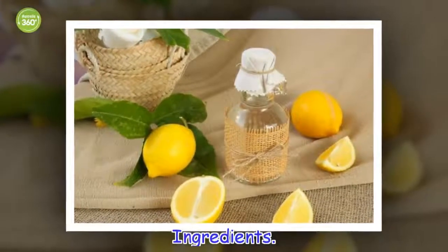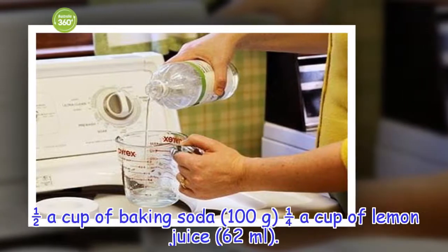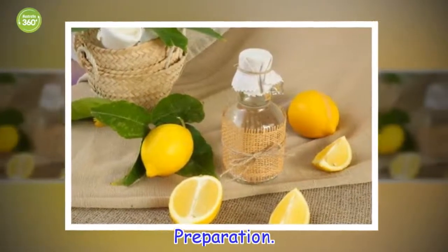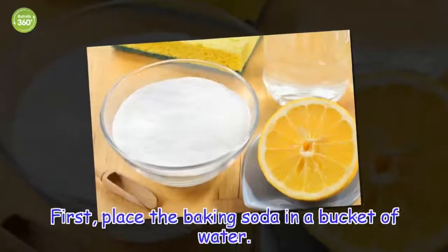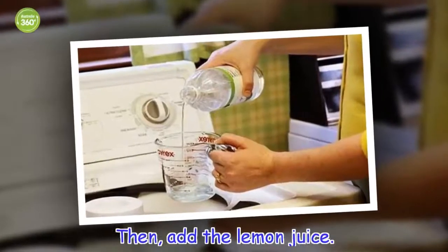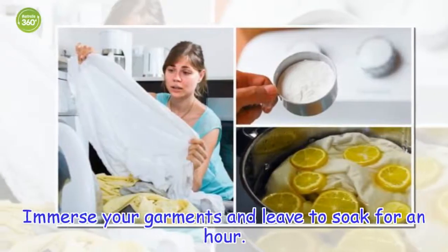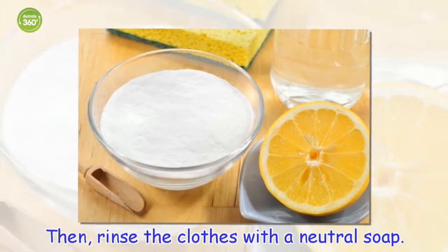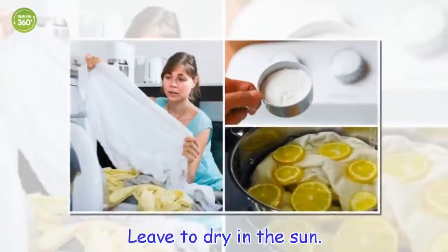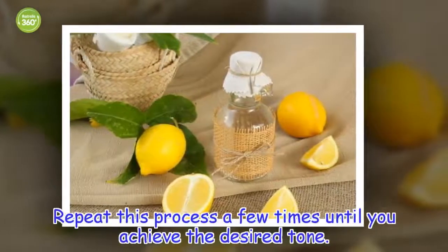Ingredients: half a cup of baking soda (100 grams) and a quarter cup of lemon juice (62 ml). Preparation: place the baking soda in a bucket of water, then add the lemon juice. Immerse your garments and leave to soak for an hour. Then rinse the clothes with a neutral soap and leave to dry in the sun. Repeat this process a few times until you achieve the desired tone.